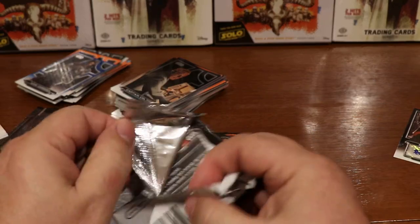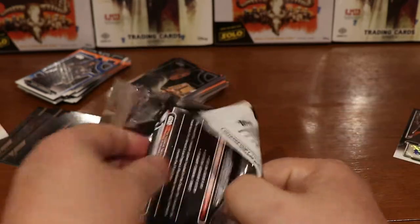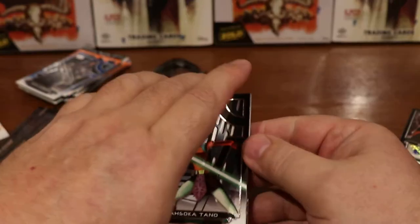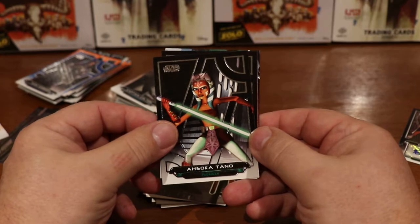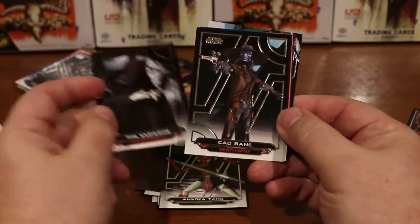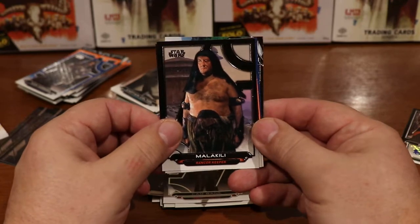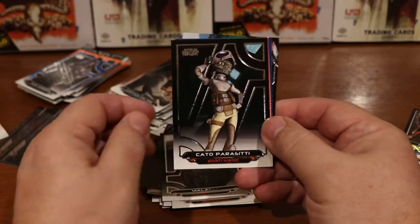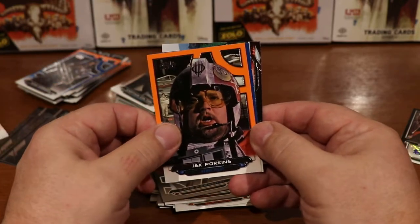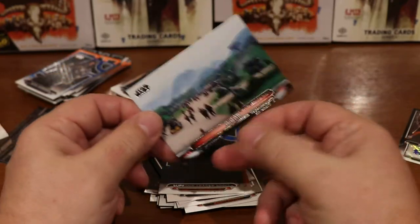I am a Star Wars fan — I just don't always remember the names. I have all the movies, and I got a new 4K TV last Christmas, so I'm kind of waiting for them all to come out on 4K and watch them over again. Here's Ahsoka Tano again, another Emperor card, Cad Bane, Maliki Lee, Kato Peristi, Jek Porkins, Supreme Leader Snoke, and Dakar.